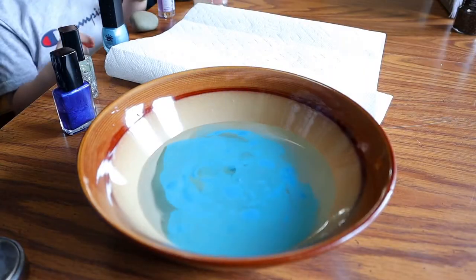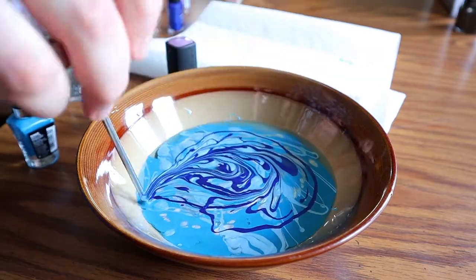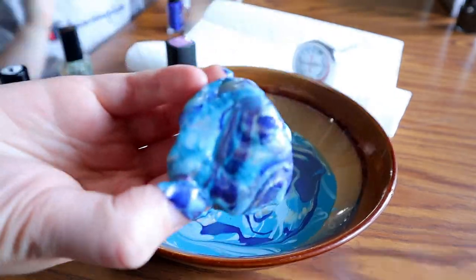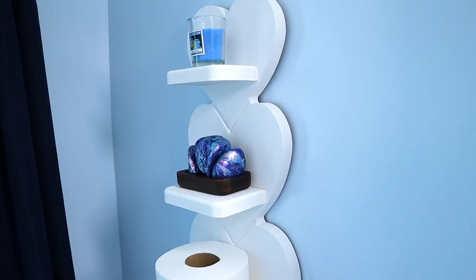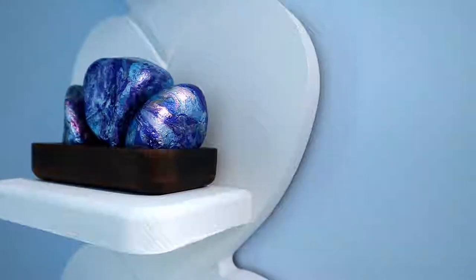All you need is a bowl of lukewarm water, some rocks, and a few bottles of nail polish. You pour the different colors of nail polish into the bowl and then you can use a toothpick to swirl the colors around. Dip your rock into the colors and then let it dry for three hours before you dip the other side. When it's dry, you can add a clear coat of nail polish over it and voila! You have a gorgeous new home decoration — and also a close-by for emergency situations.